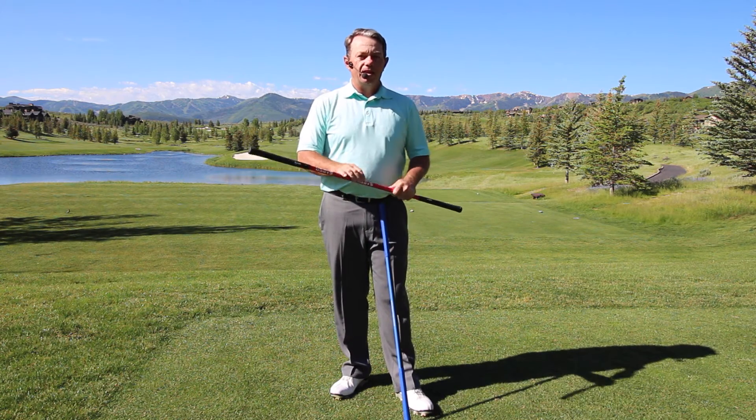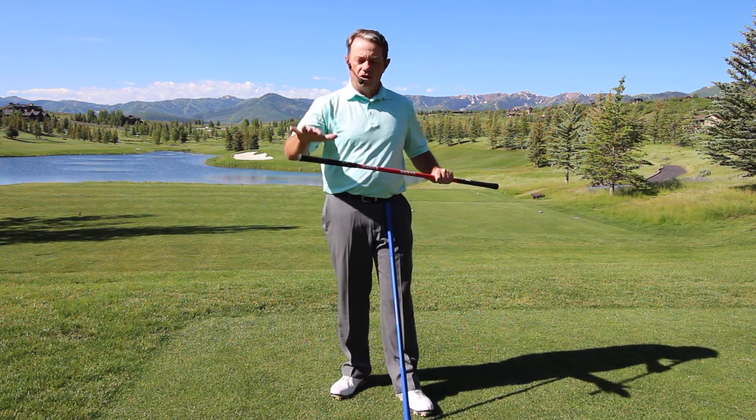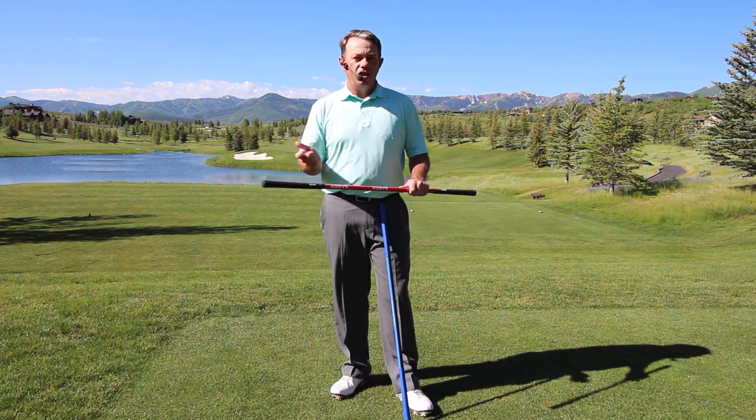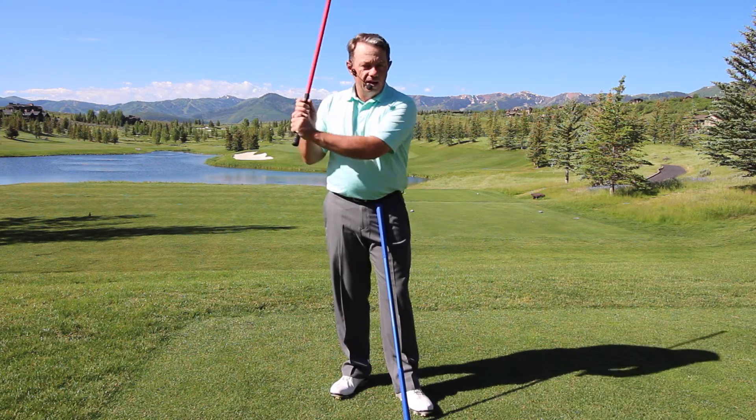I started using this Sabre and it helped me tremendously because I forgot about the club face and I was able to swing the shaft and not try to manipulate that club face. What I found after using the Sabre, even though it was fantastic for myself,